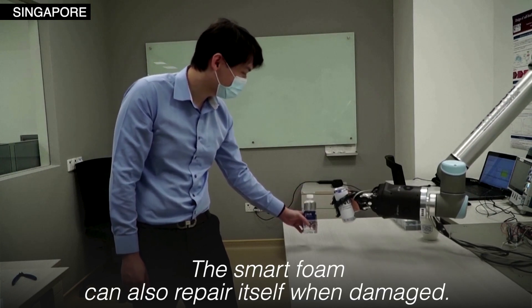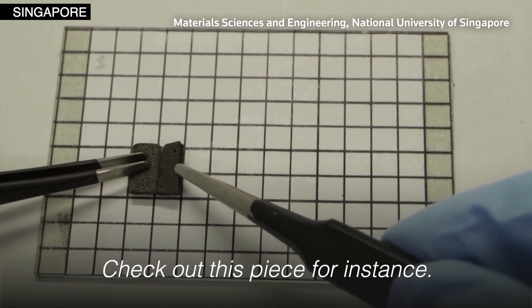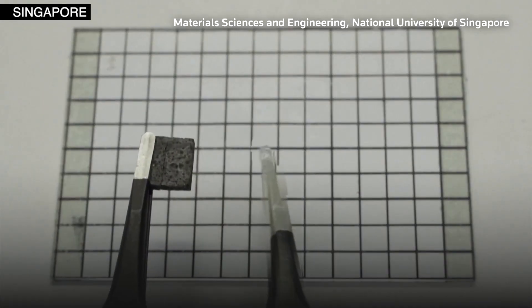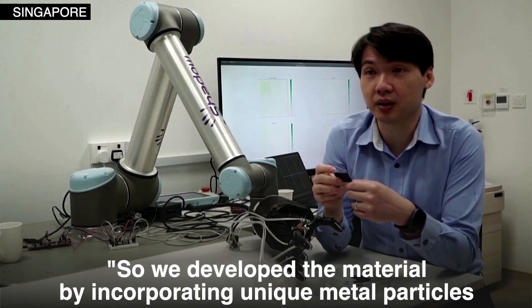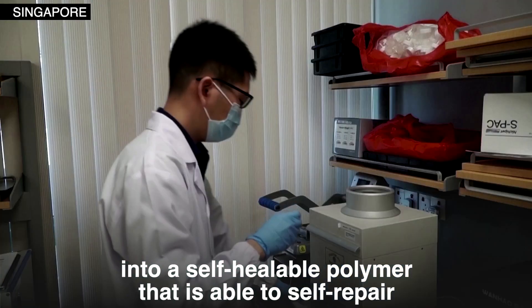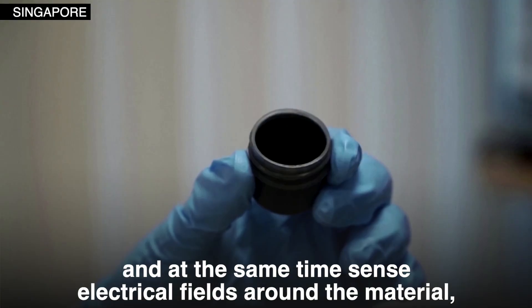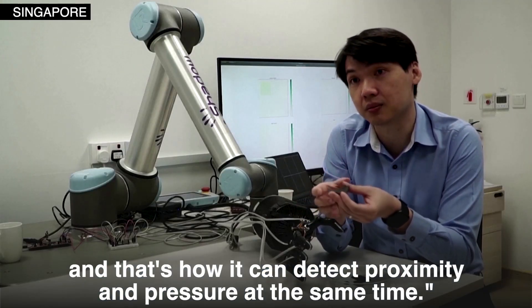The smart foam can also repair itself when damaged. Check out this piece, for instance — when cut in half, it can fuse back into one piece. The researcher explains: "We developed the material by incorporating unique metal particles into a self-healable polymer that is able to self-repair and at the same time sense electrical fields around the material. And that's how you can detect proximity and also pressure at the same time."